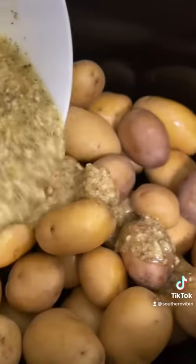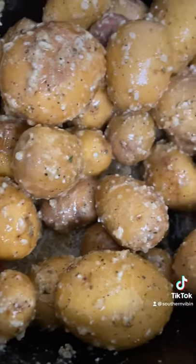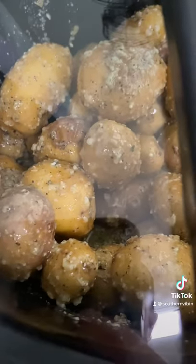Dump the mixture right over top of the potatoes, then give them a nice toss with a spoon to get them all coated up, just like you see here. I wish I could smell it already! On she goes for three hours.